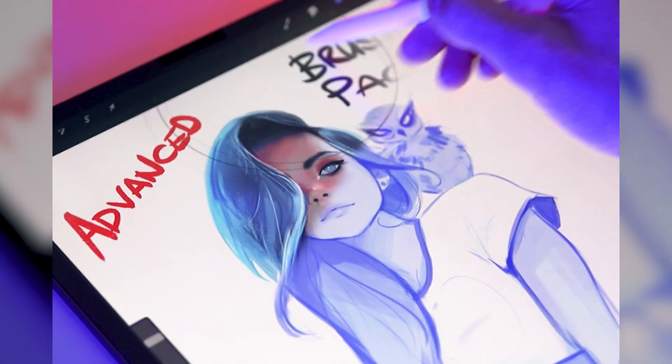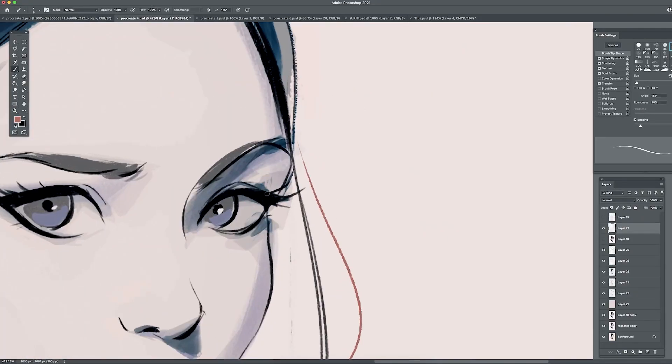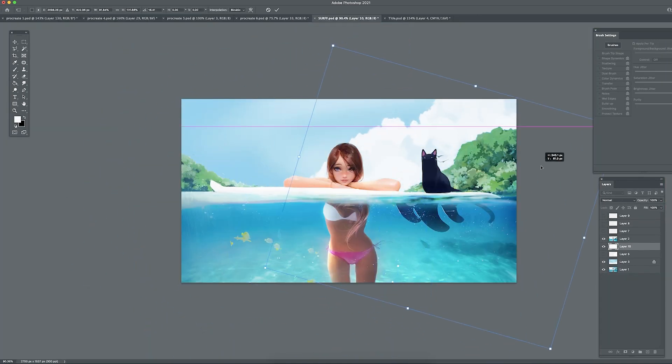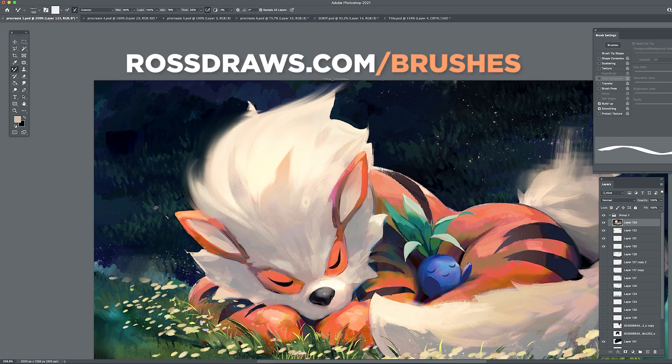Don't forget to subscribe, and remember, every day is a Roth Draws day! Like I said in the video, I just updated my Advanced Brush Pack — it includes 30 versatile essential brushes that I use in every single painting, and also includes a video demo that showcases each brush. Check it out at rossdrawls.com/brushes. Thank you!